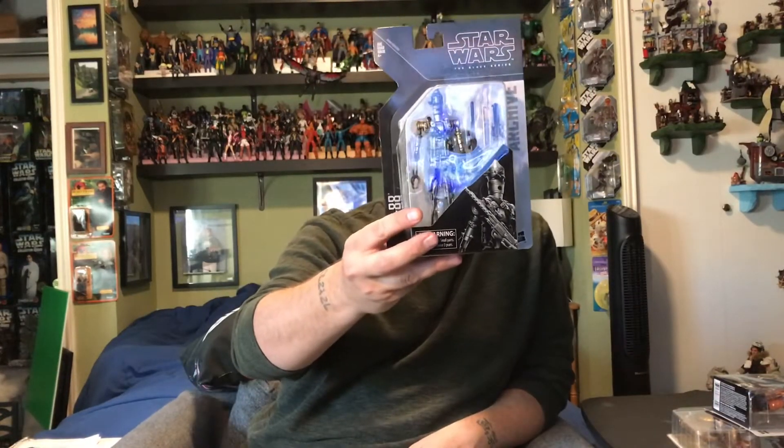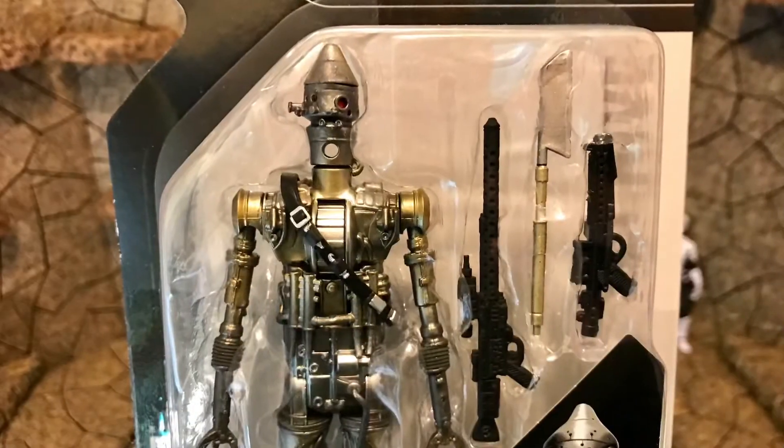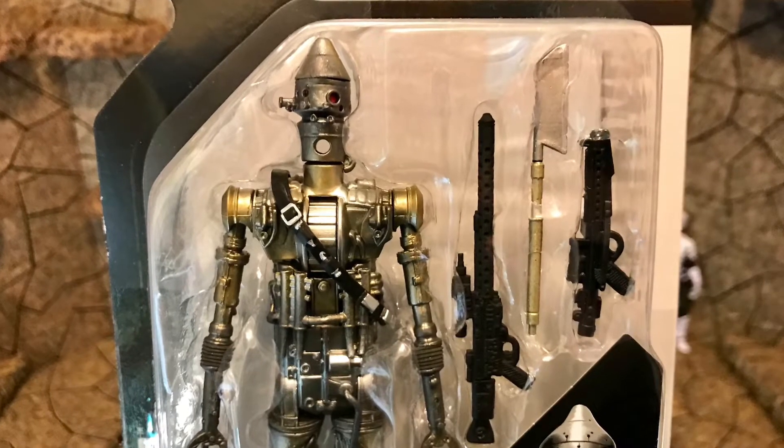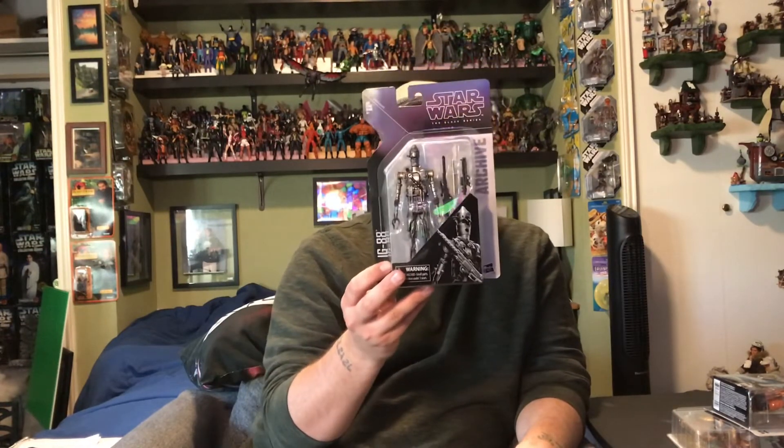I'm super happy to have him, and even more excited because I can now finish out all of my bounty hunters — I got IG-88. He looks really good compared to the older release; the paint application is better. I guess it was worth the wait. Now I'll have to take some sweet pictures for my Instagram with all the bounty hunters and Darth Vader walking down giving them orders.